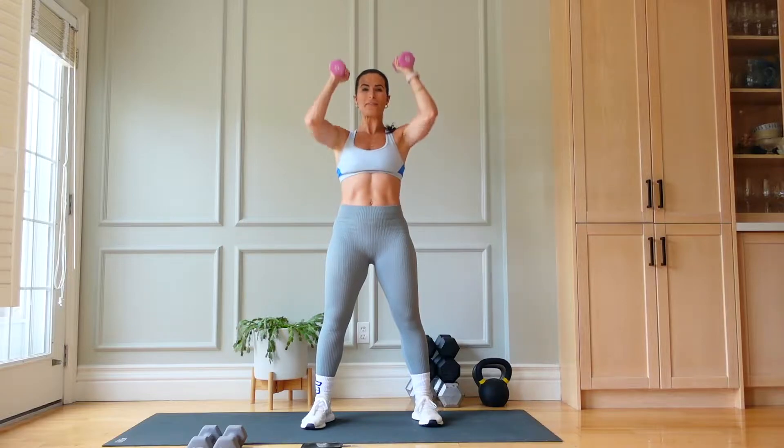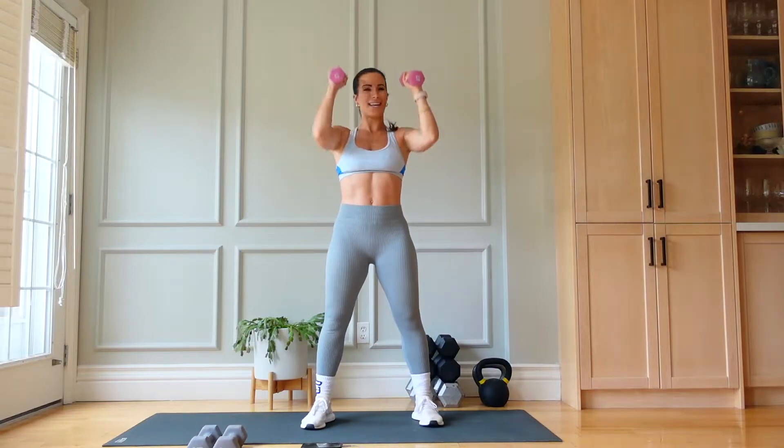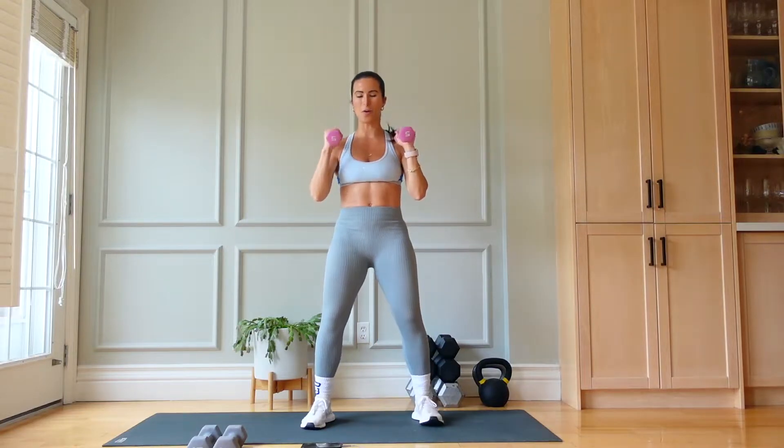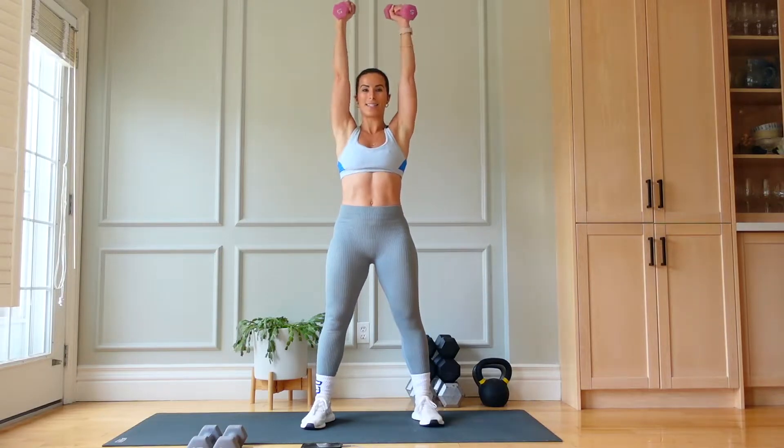15 seconds left. Press, press — triceps, biceps. Four, three, two, and one.